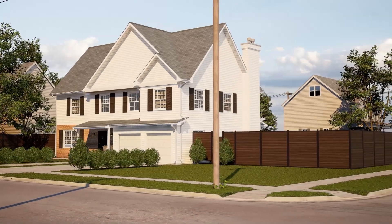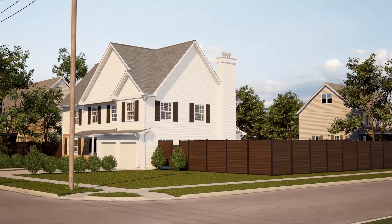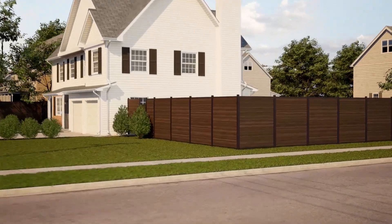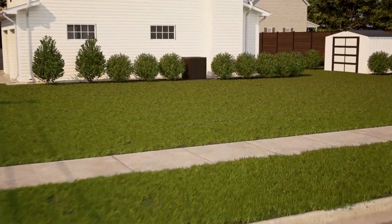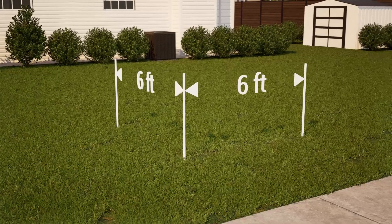The slip fence composite fencing system is specifically designed for homeowners who want a warm and private wood fence, but with the stability and endurance of an aluminum fence and zero maintenance. When planning your horizontal composite slip fence installation,